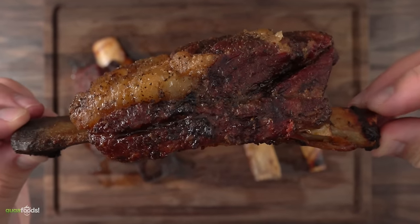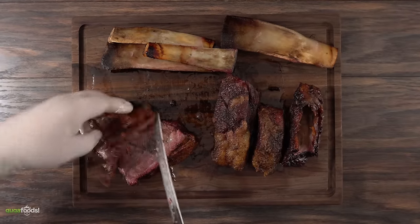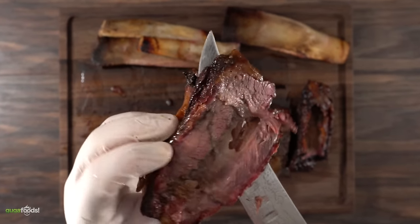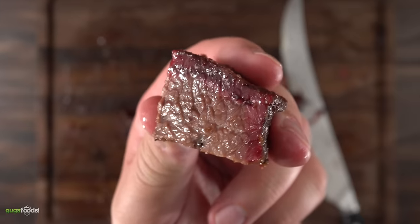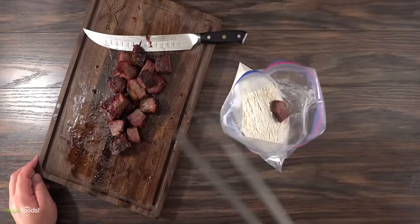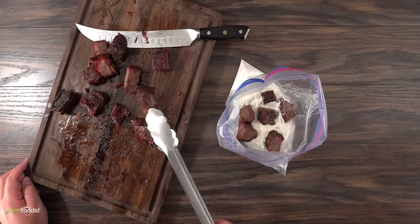Remember we did not remove any of the silver skin on the back, so now it's a good practice to take it off — it is chewy and unpleasant to eat. Once everything is chopped up in small cubes — every single bite of this thing is perfection. Fatty, smoky, tender, and just a true piece of heaven. I'm wondering what deep frying is going to do to it. For that I went ahead with the three-step process, throwing everything into a Ziploc bag.